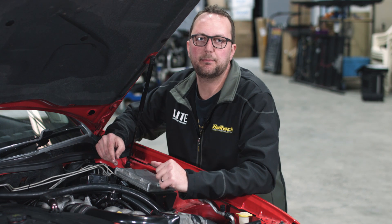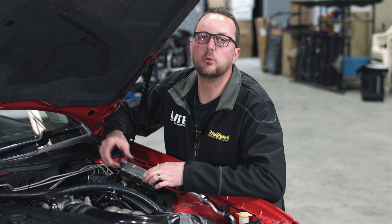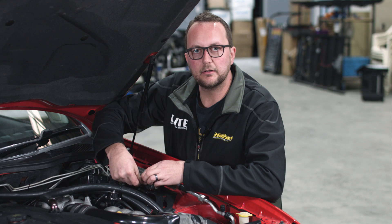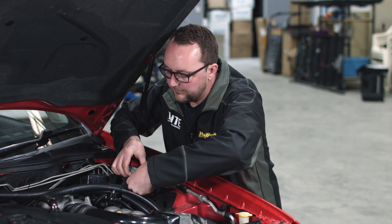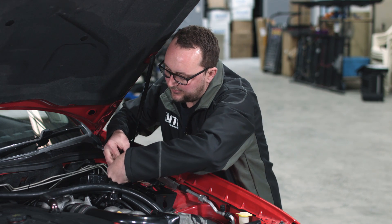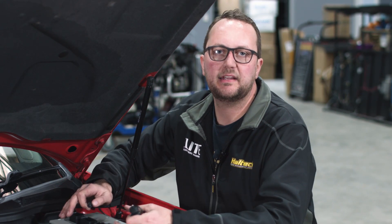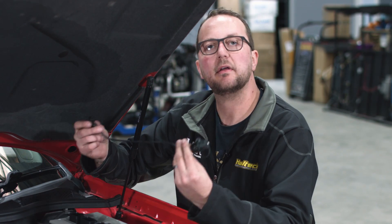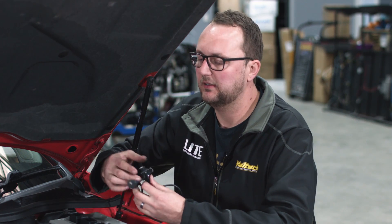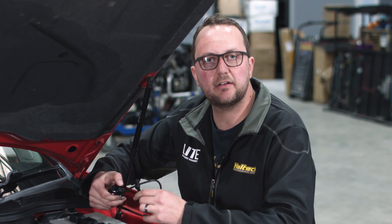Now that we've removed those three bolts, all we're going to do is lift the unit up. There'll be either two or three connectors underneath, depending on your series of Falcon — this one's got three. There are little locating tabs; we unclick one, unclick two, unclick three, and your factory ECU is out. Before we bolt down the Haltech ECU, I'm just going to quickly put the comms extension cable on. It does have a comms port on the back of the ECU, so we've remote-mounted the USB cable up here to make it a little bit easier to get to.